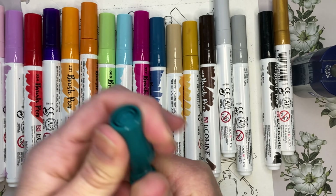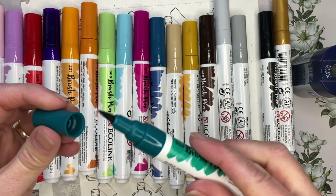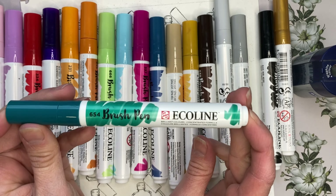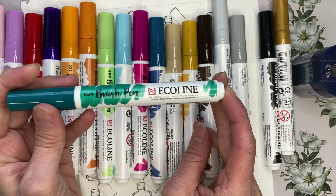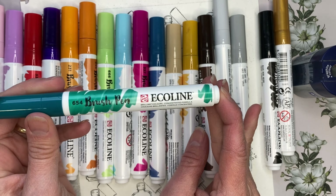They do have color numbers and names on the barrel, but they do not have them on the cap. The cap does post to the end of the pen, which is awesome, and they do snap to close. You are supposed to store these horizontally so that the ink is distributed fully throughout the pen.